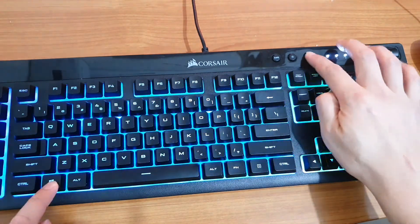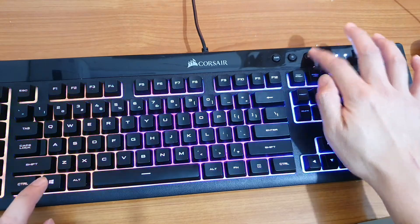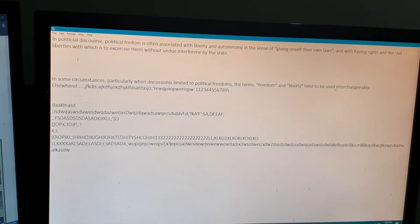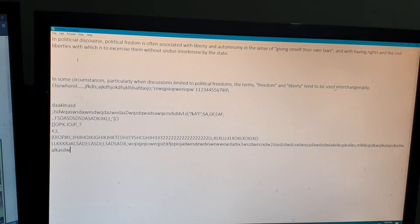You can see if I unlock it, then the Windows screen will appear. But when I lock it, nothing happens. Now if I press it, it will show the Windows screen. So if I press the lock button now and press it, you can see nothing happens.